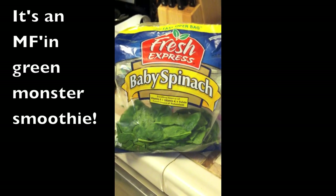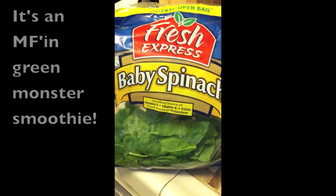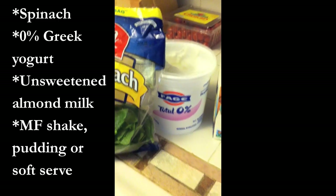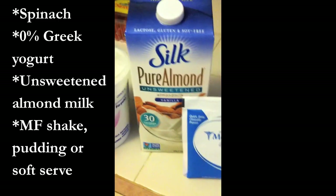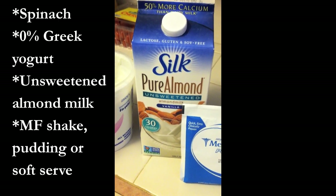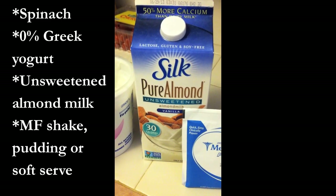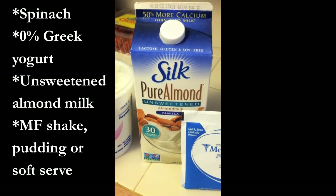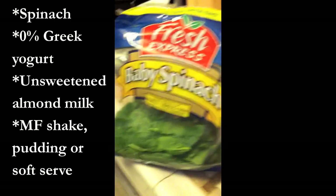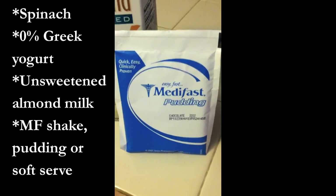We are going to make a Medifast kind of version of a green monster. We're going to put in spinach — on plan. You can optionally use some Greek yogurt, just subtract it from your lean later in the day. Unsweetened vanilla almond milk — for the brands of almond milk, you actually get more as a condiment with the Silk brand. I think their calories are a little bit lower than the Blue Diamond, and I'm partial to the unsweetened vanilla. I use this in my coffee. One cup equals one condiment, so you're going to use a condiment here. You may or may not use a lean. You're going to use a serving of veggie, maybe two.